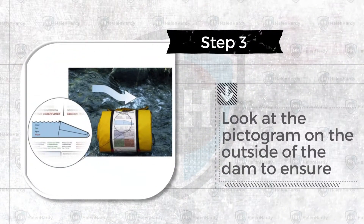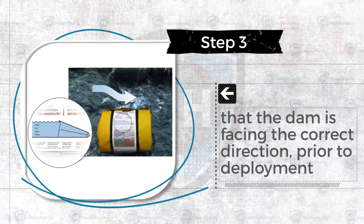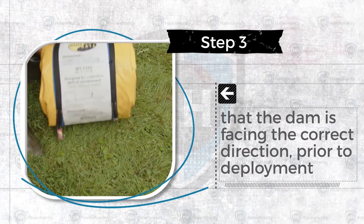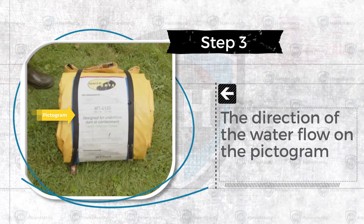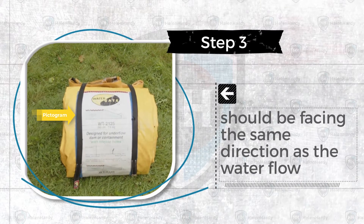Step 3. Look at the pictogram on the outside of the dam to ensure that the dam is facing the correct direction prior to deployment. The direction of the water flow on the pictogram should be facing the same direction as the water flow in the stream.